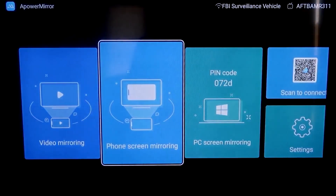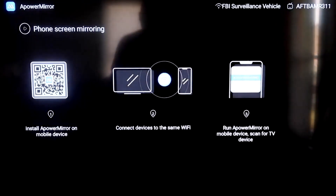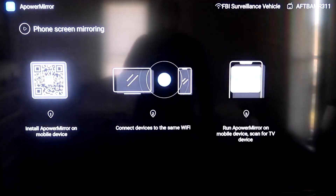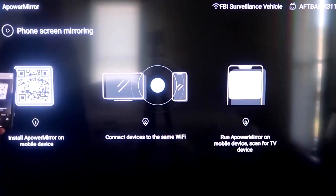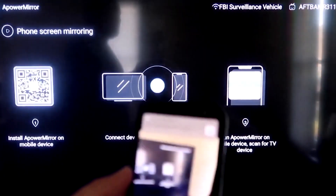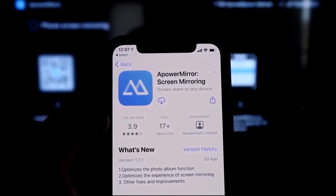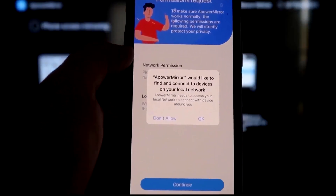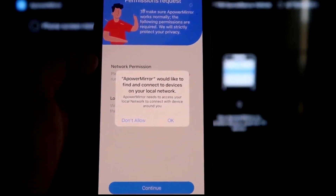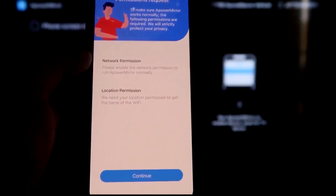Go to the second tab that says Phone Screen Mirroring and click on that. It'll take you to a QR code. Open up the camera app on your iPhone and scan it — the QR code reader will appear. Tap on that and it'll automatically take you to your iPhone so you can download the aPowerMirror screen app. Click Open, then allow aPowerMirror to find and connect devices on your local network by clicking OK, since both devices must be on the same Wi-Fi network.